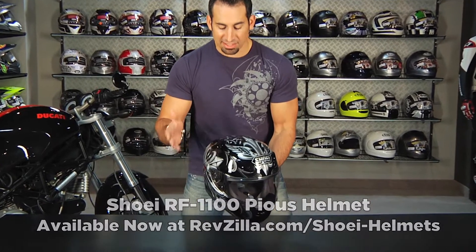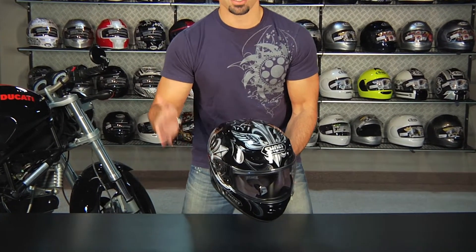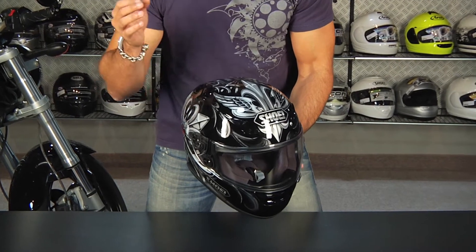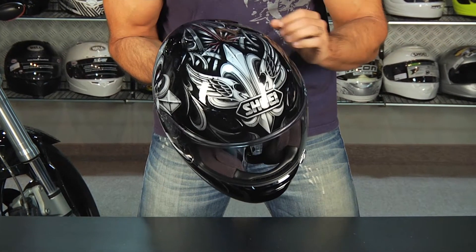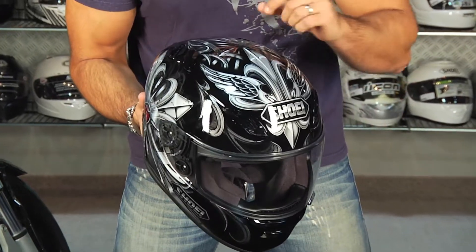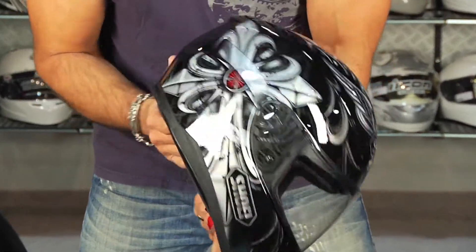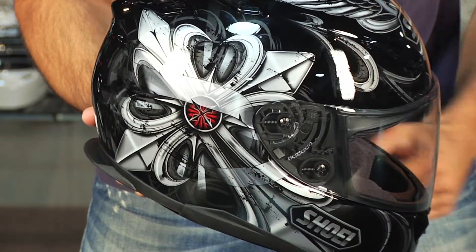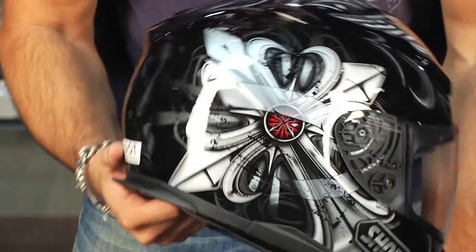Now as you can see, I think Shoei specifically has been watching our videos and they designed a helmet that matches all of my jewelry. Clean, classic, and nasty with a gothic inspired paint scheme. You see a lot of silver, a lot of crosses and fleurs with some hints of red. Truthfully, this is just a badass helmet. In my opinion, this is my favorite of the new fall graphics from Shoei.